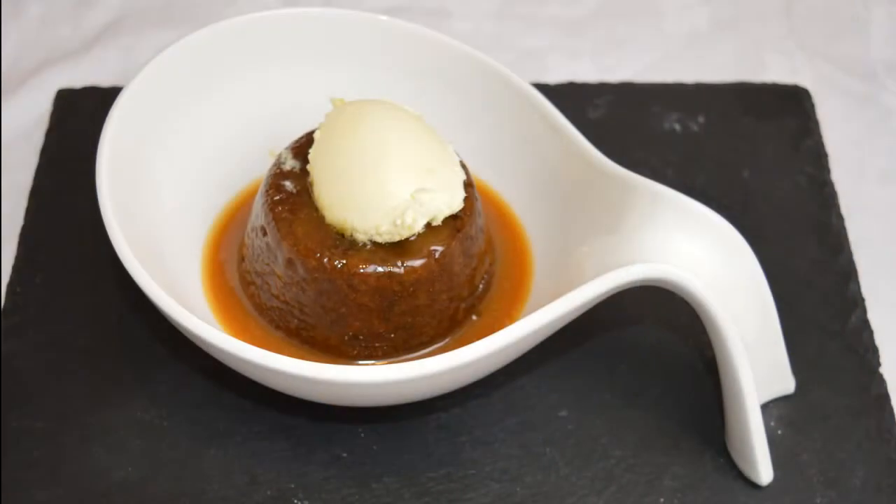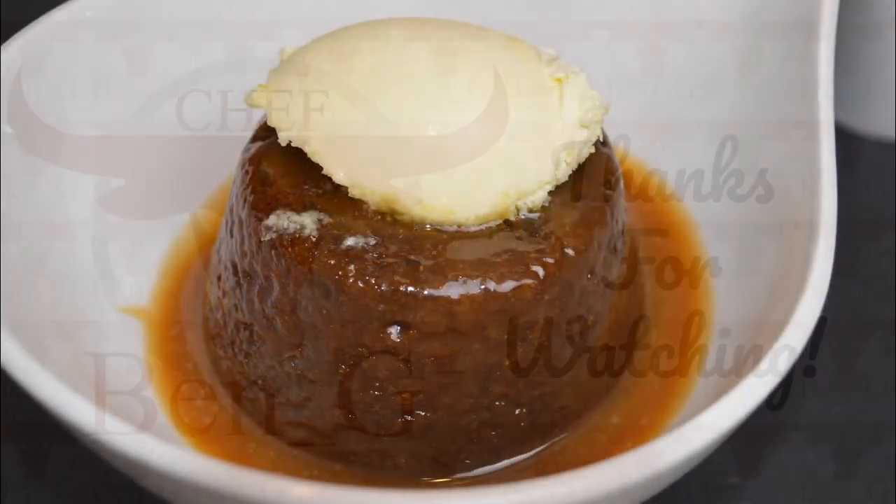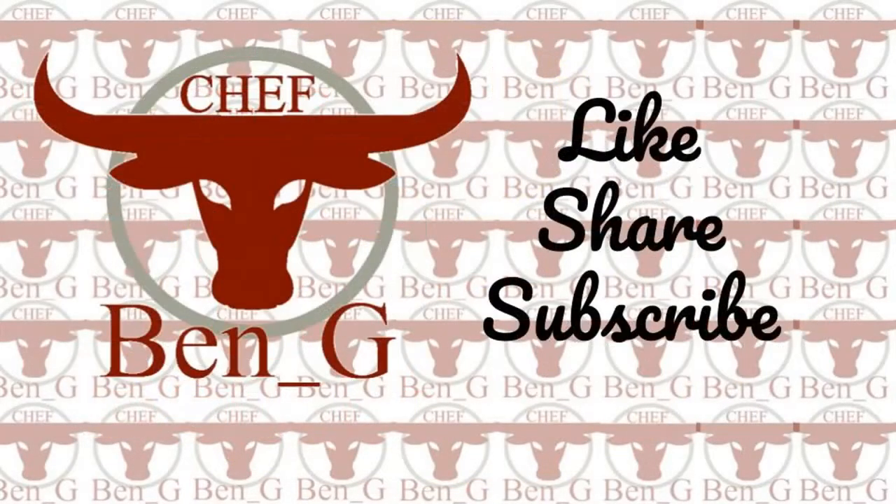If you have enjoyed this sticky toffee pudding video then be sure to give it a like, comment and share to your social media channels, and to never miss a future upload why not consider subscribing and check out one of the videos on screen now.